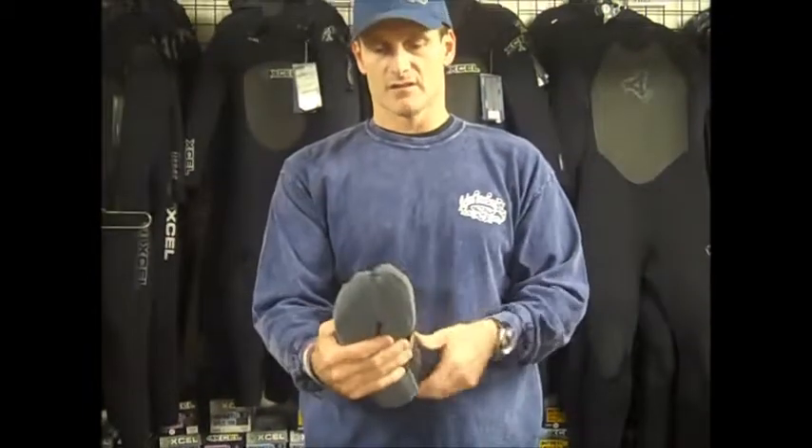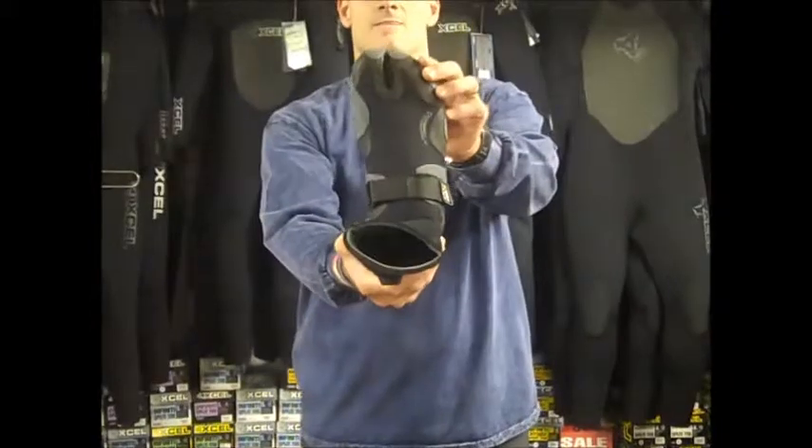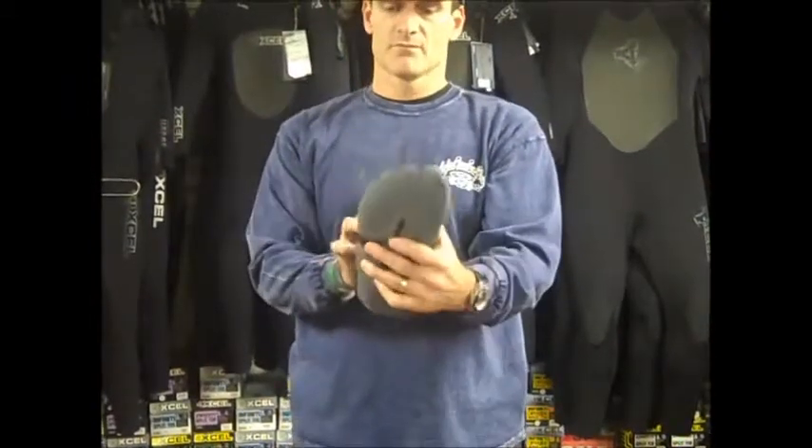All in all, just a great bootie. It's got the split toe closure in the front so your leash doesn't get caught in between your toe. The Xcel Infinity 5mm split toe bootie.